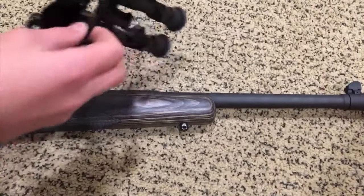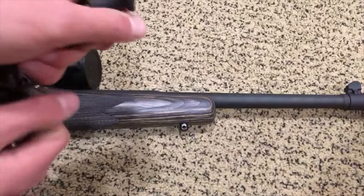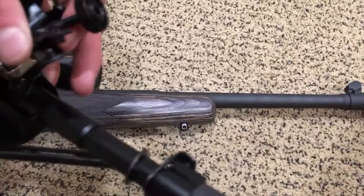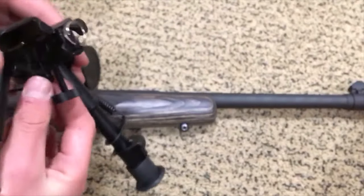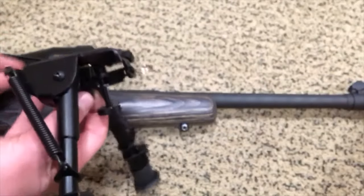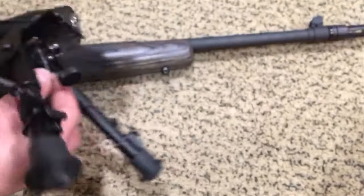This is how you mount a bipod on a sling mount. You extend the legs to give yourself room to work with. Then you're going to want to take these little pins and push them through the hole on the inside of the bipod. Now you're going to put it on the sling mount — it's just not going to fit because it's a little bit too tight, so you have to loosen that up.